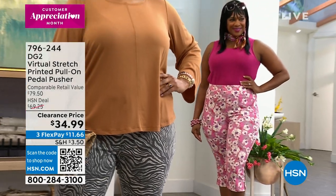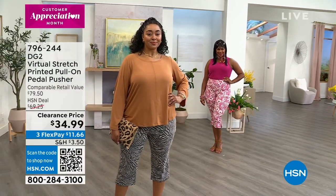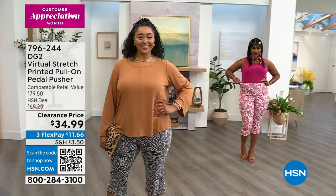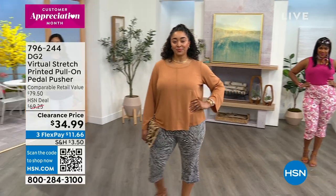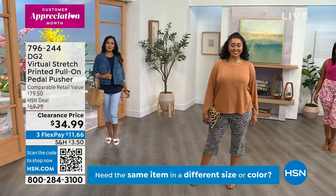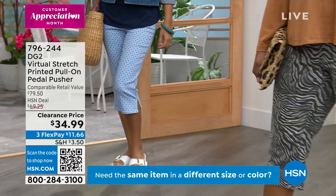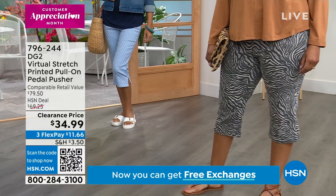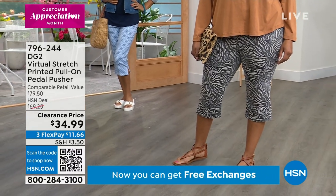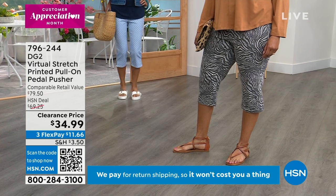This is a print on top of our virtual stretch denim. What you're going to find with virtual stretch is a ton of stretch, something that lives with you throughout the day, and it comes back to your body — it remembers your shape. It doesn't bag and sag as you go about your day. It's going to look beautiful and stay beautiful all day long. Not only are we getting virtual stretch, which is the most famous fabric all over HSN, but the pedal pusher is so flattering.